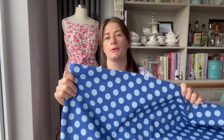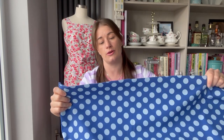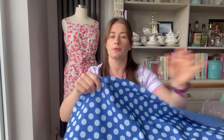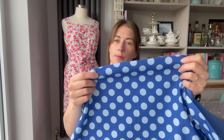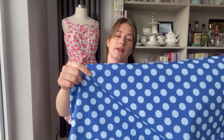I did bring some fabric to show you for the coat option — this is a soft shell. It's blue with some quite big spots on, which would look really cute on a kid's coat. Soft shell is waterproof on the outside — it's a polyester — and on the inside it's got a soft micro fleece back, so you don't actually need to line the soft shell; you can just wear it as it is.